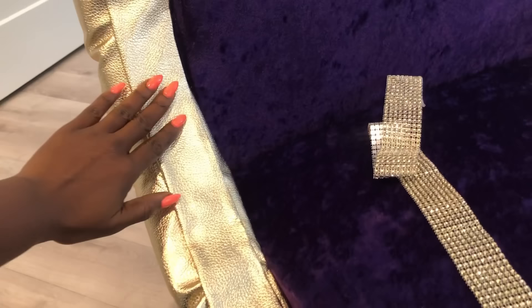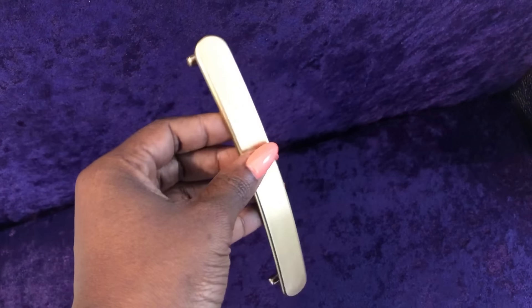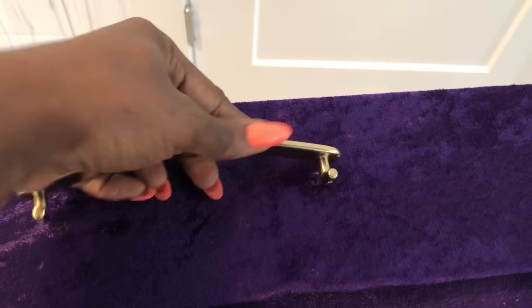I'll be covering the top of the arms with bling wrap. I then took off the handle of the iMac box and spray-painted it gold, and then I'm going to put it back and glue on bling wrap on top.